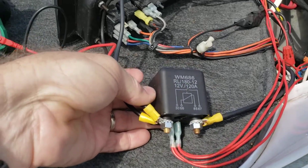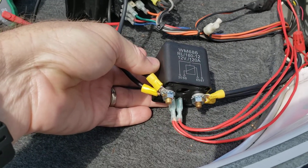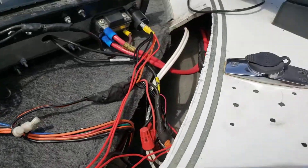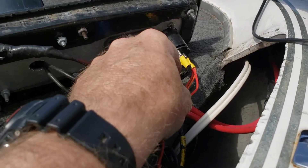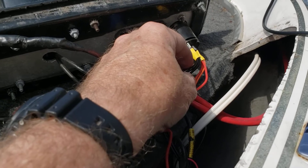So anyway, that's what I did. I ordered a heavy-duty 120-amp relay off of Amazon, got it here, took the boat apart this morning. What I did was take some power off of a 12-volt adapter I had up here in the bow that I don't use.